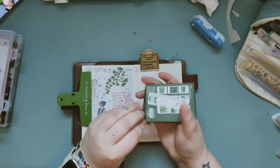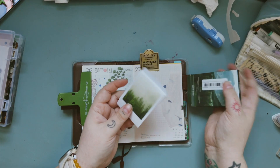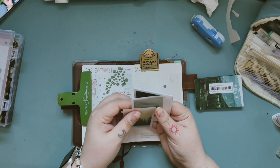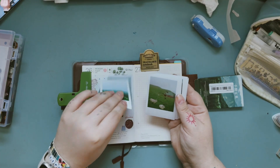I will use these stickers — Polaroid stickers. I really, really like them, but they are quite big so I don't really use them very often in my Hobonichi, but I will use them today. Let's pick up the ones I like the most.